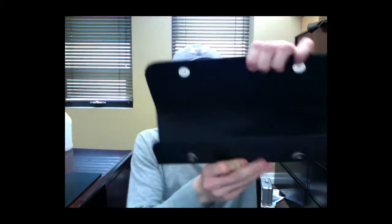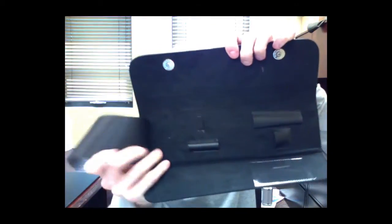When you order a Monk Black shear from Groomers Choice Pet Products, you'll get the shear, this sweet case — let me open it up here for you so you can see it — a black finger ring for Monk Black, and oil.